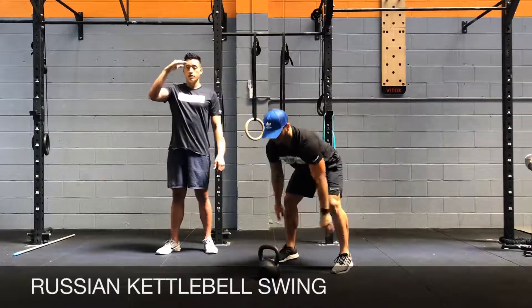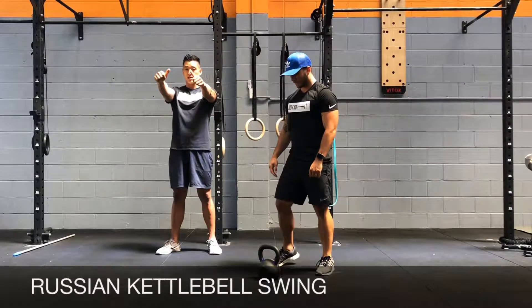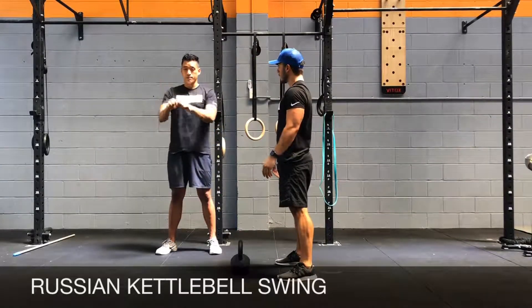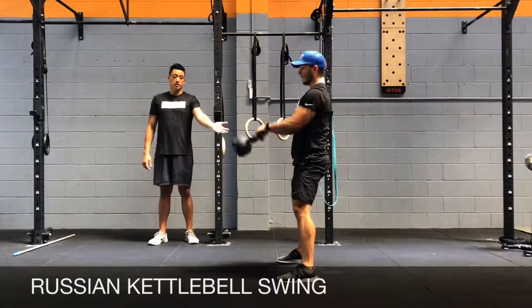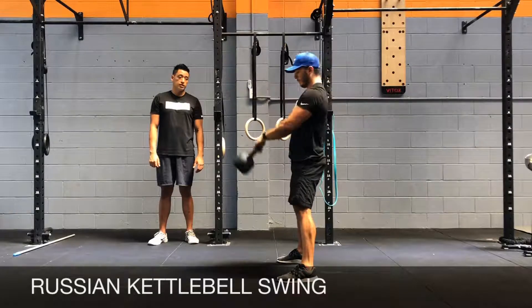Notice that he's finishing with the kettlebell in front of his eyes every time, with his elbows bent. Arms are close, shoulders are slightly internally rotated about 40 to 45 degrees. Imagine you've got a piece of paper held there and try not to let go of it as you swing the kettlebell. Your arms and shoulders should be guiding the path of the kettlebell — you're not necessarily using the strength of your arms and shoulders to swing the kettlebell every time.